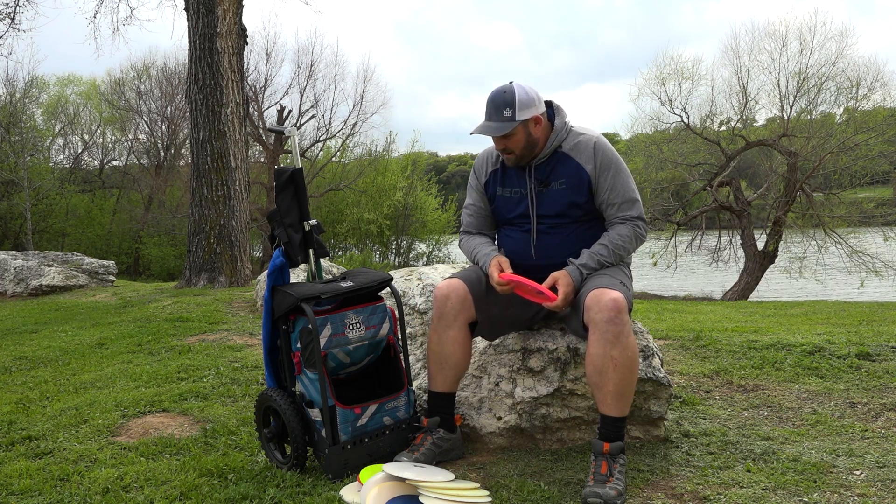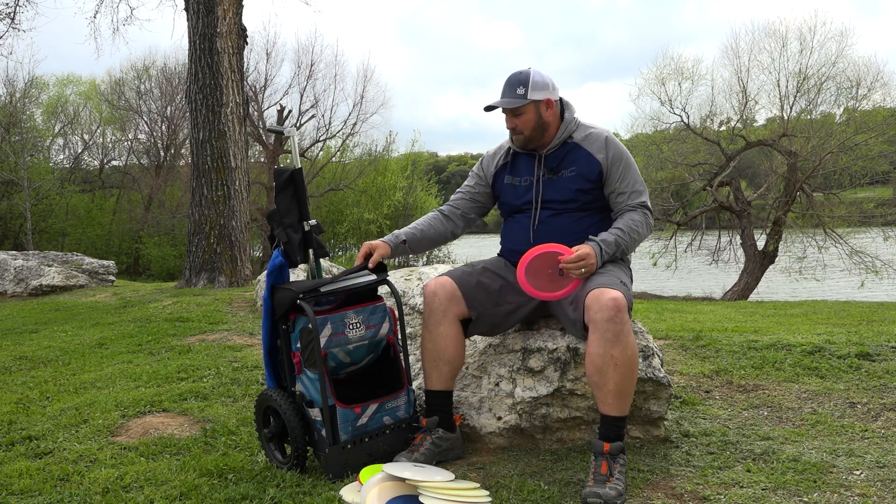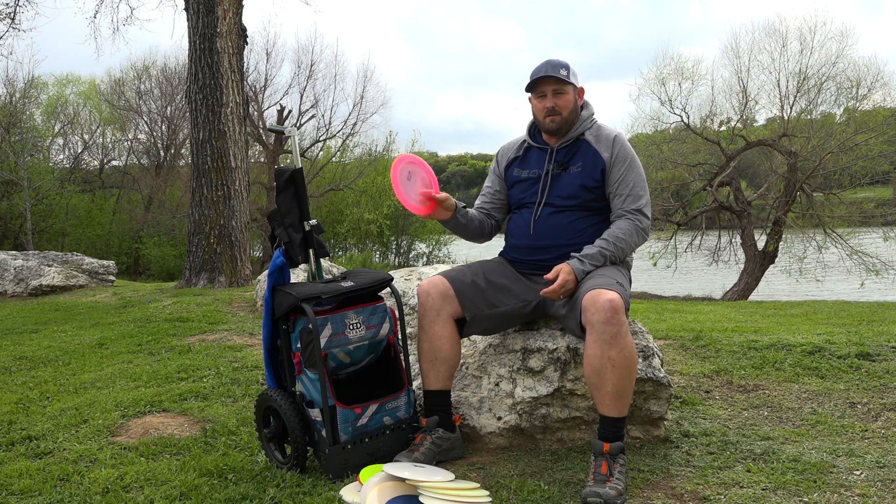So that's pretty much all my drivers and all my discs. Thank you for watching — this is my in the bag for 2017.